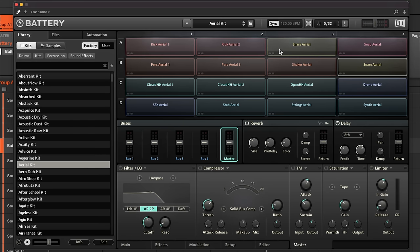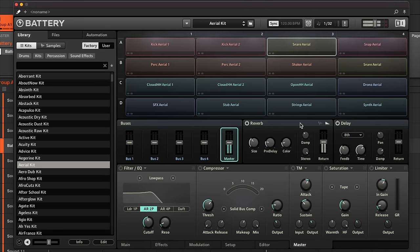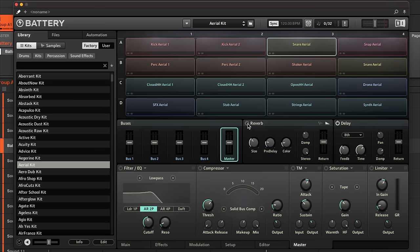On the Master page you have reverb and delay for the whole kit. Selecting a cell and going to Main shows Send controls on the right side. Turning up the Reverb send means more of that cell — say the snare — goes to the master reverb effect. This is a quick and easy way to add variable amounts of reverb and delay to any individual cell.